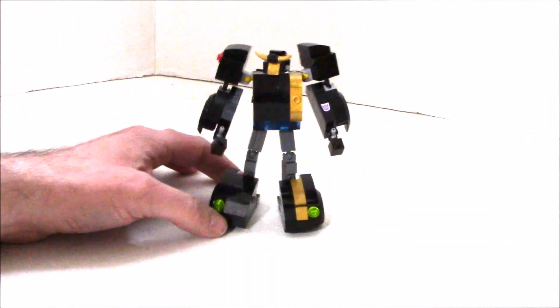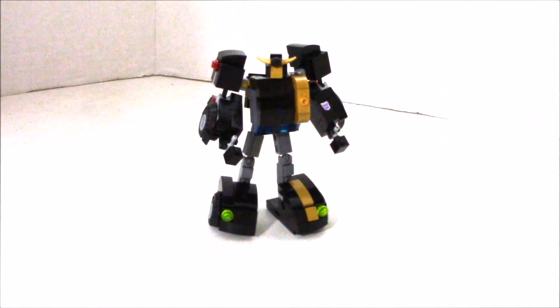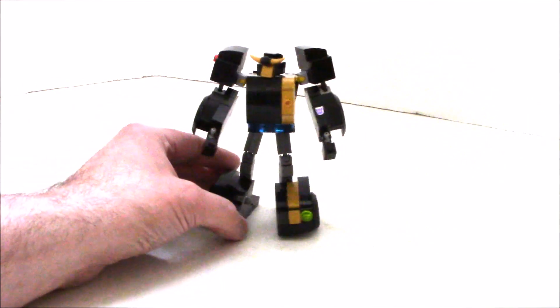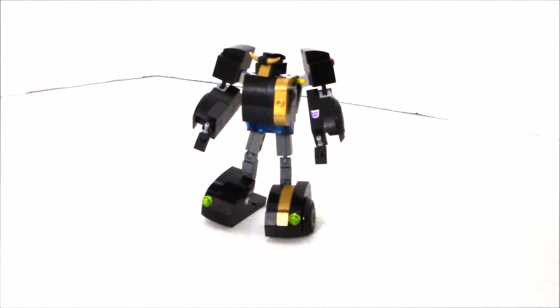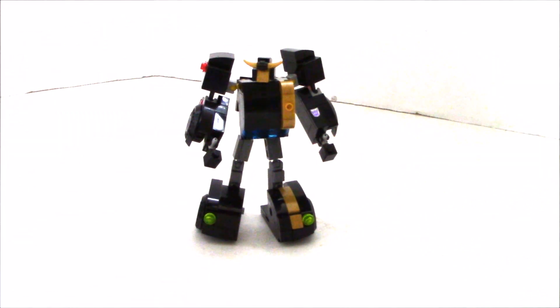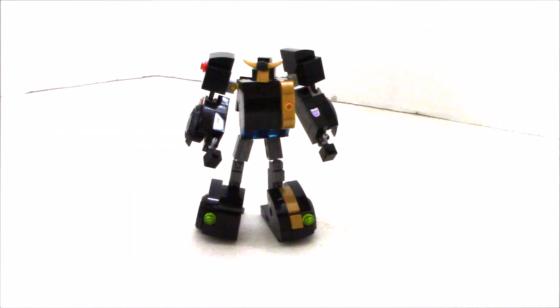There he is — Evil Bee, Stinger, whatever you want to call him. Looks pretty cool. You can call him Stealth Mode Bumblebee. I put a little Decepticon logo on him, very slick in the color scheme. He has gold horns and a gold face, and the rest is pretty much black with a blue windshield. There are ball joints everywhere and T-joints on the wrists, so they're pretty cool.